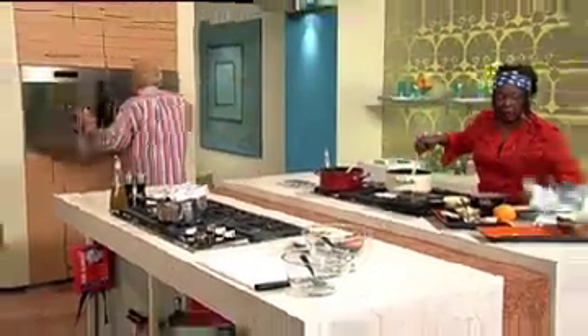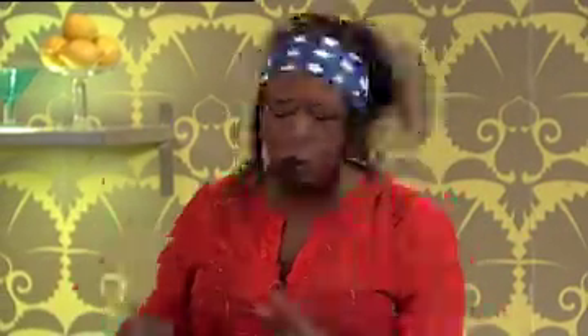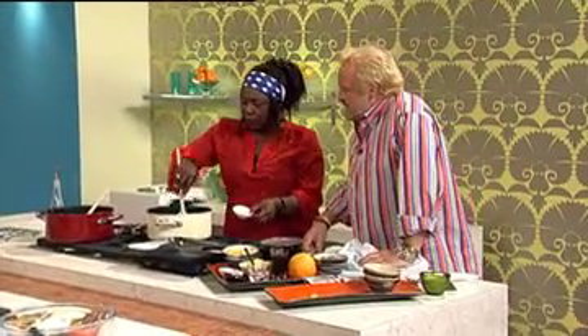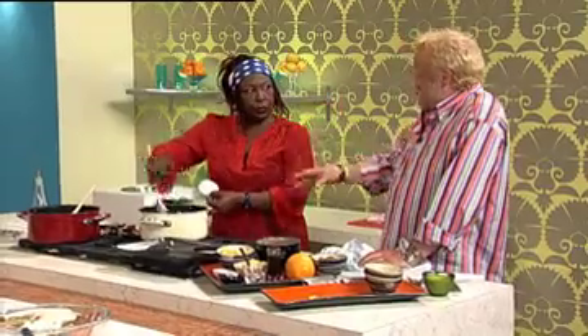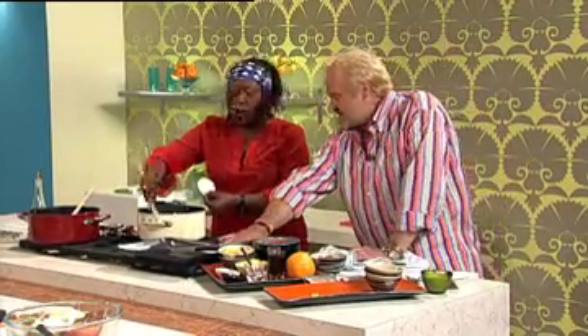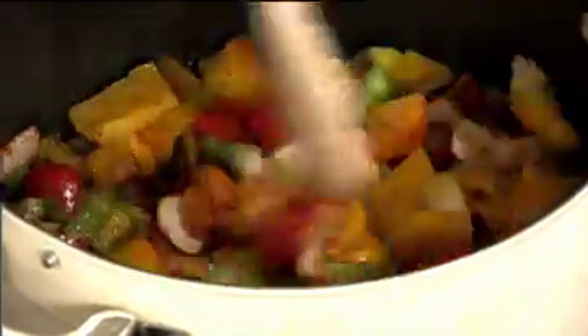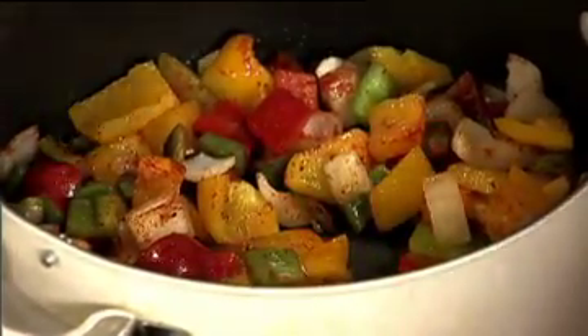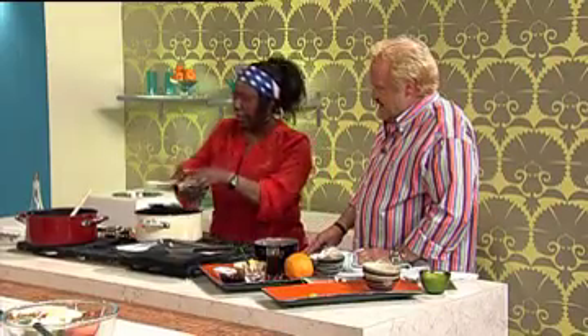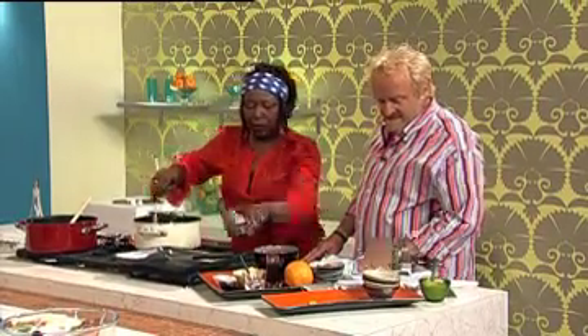We're going to stir those together. This is a really simple dish - it's everything into the pot. I like to add the paprika at this stage. The chicken wings are on a frying pan with an oven-safe handle, but you could use a roasting tray or take it outside and put it on a grill - on a barbie. That's the Cajun seasoning going in. Now I'm going to add my orange. Lovely combination of flavors here.